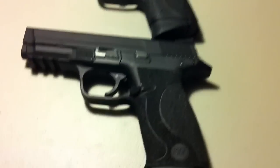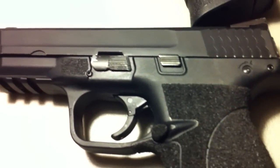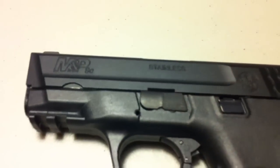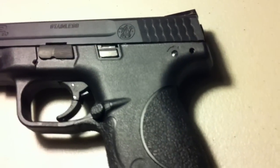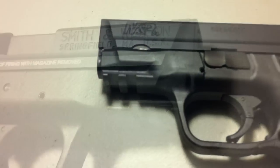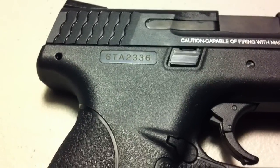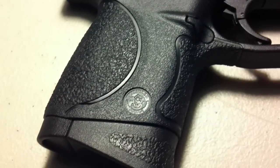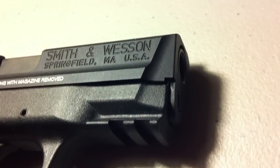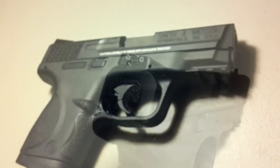Here's a size and quality comparison: a WE M&P 9 full-size versus the VFC M&P 9C compact. Ours blows the WE out of the water in terms of plastic quality, and mind you, this one has full trademarks with full licensing — you don't see that very often in pistols. The detail is there. VFC did a great job. I was amazed at the externals and didn't think it was going to be this good.